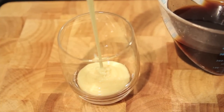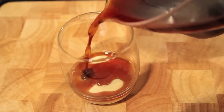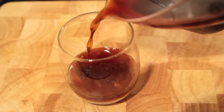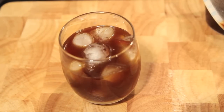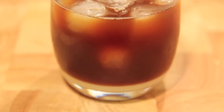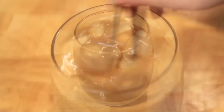For a Vietnamese style iced coffee, add two tablespoons of condensed milk, then top with our iced coffee mixture and finish off with some ice. Then just give it a good stir to mix all of that condensed milk through.